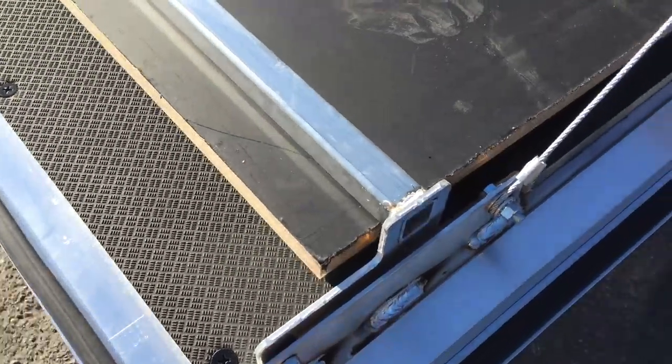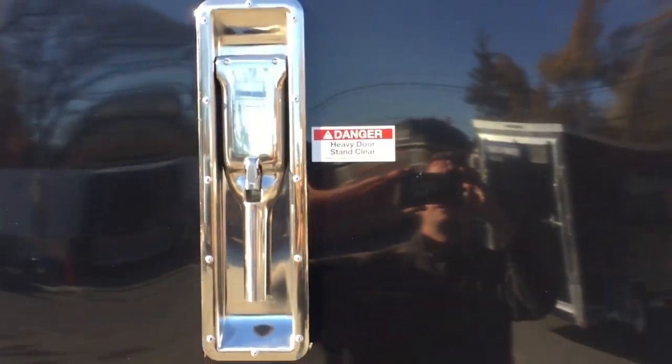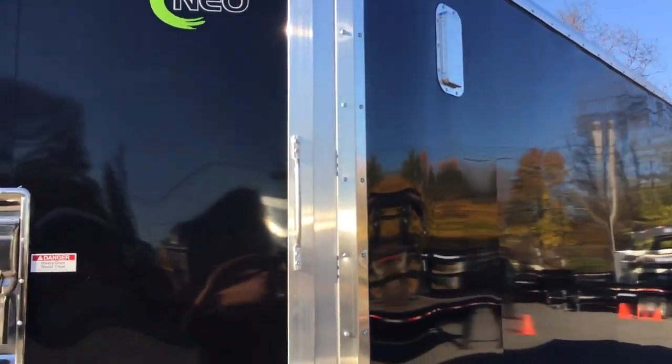Taking you out to the front ramp — any ramp is going to get a ramp flap extension. NEO has a proprietary handle: it's a nice stainless steel latch handle, very simple to use even with one hand. Stainless steel, so you don't have to worry about it deteriorating — it's very user friendly. NEO also uses all aluminum hardware, so your door hold back is aluminum and your grab handles are also aluminum.